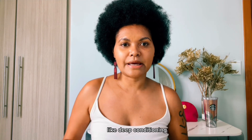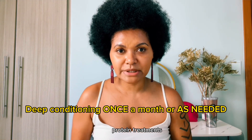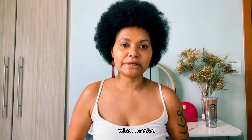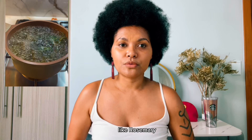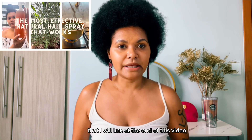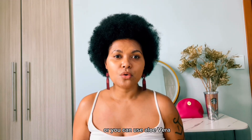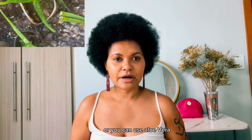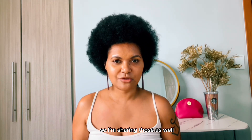Better hair care includes deep conditioning often, using hot oil treatments, and protein treatments like rice water when needed. Natural hair fall remedies and DIYs like rosemary hairspray help with hair fall and hair growth — I have a video on that which I'll link at the end. You can also use green tea hair washes or aloe vera. Those are what I used and continue to use.